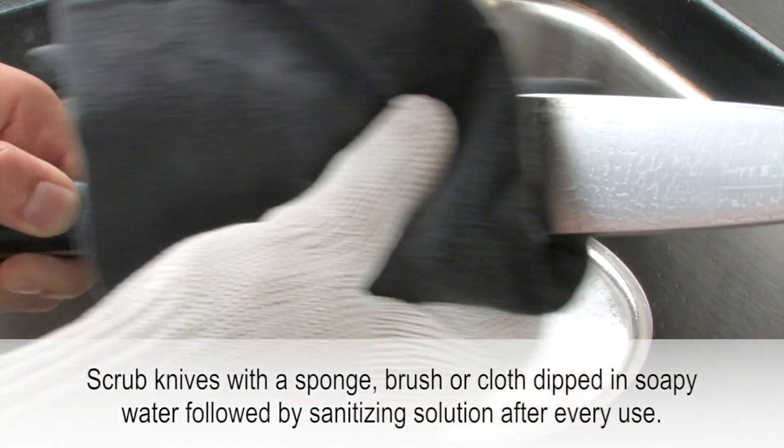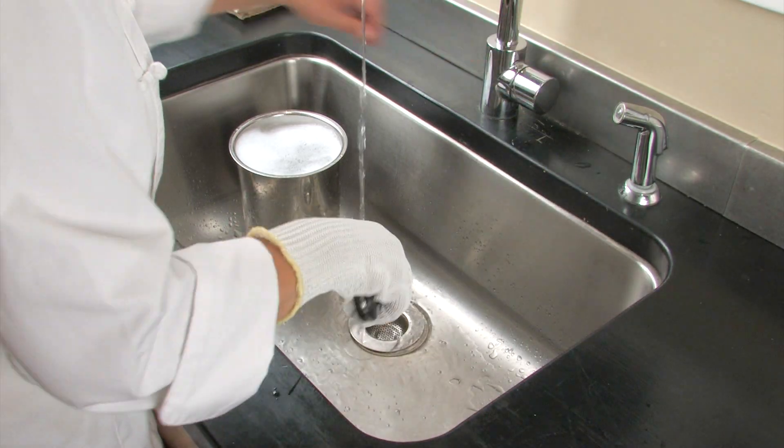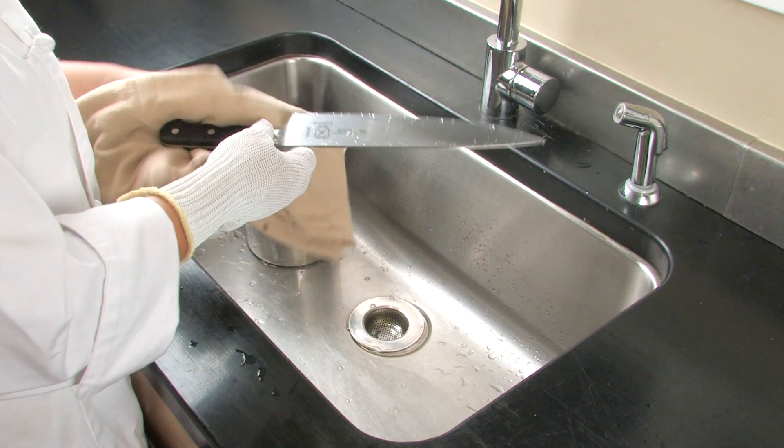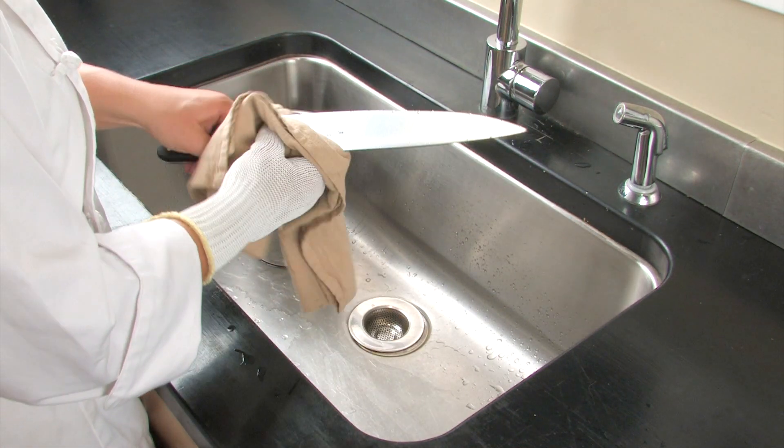After you have removed the visible dirt from the blade of your knife, clean the handle with soapy water. Rinse the knife thoroughly under running water. Dry the knife using a clean dish towel. Wash kitchen knives immediately after using them so that the food does not dry on their blades.